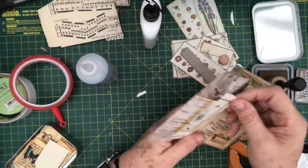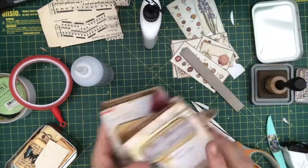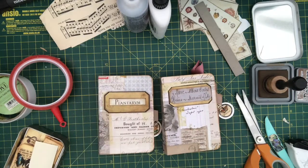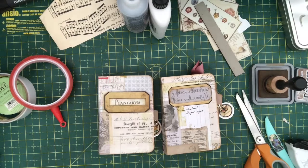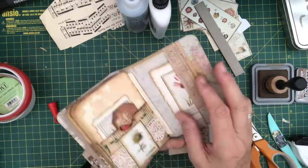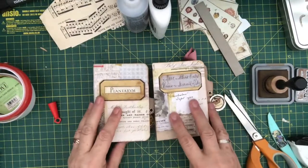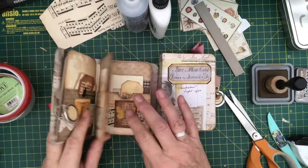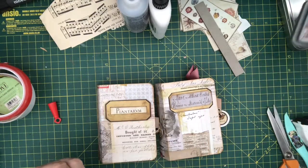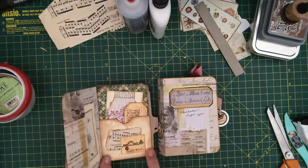There we are, all done. Mini number two. I might put these on my Etsy — if anybody's interested, before I do that let me know. I will finish this one off with the index cards. And that wraps up the little mini journal using the library card pockets.